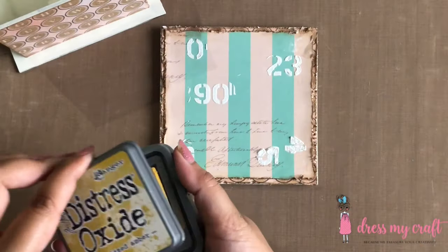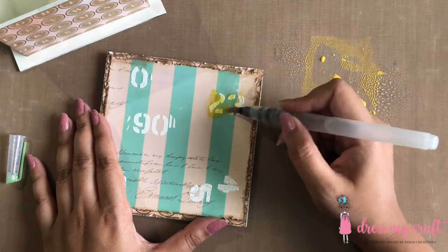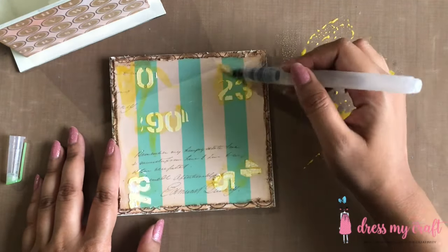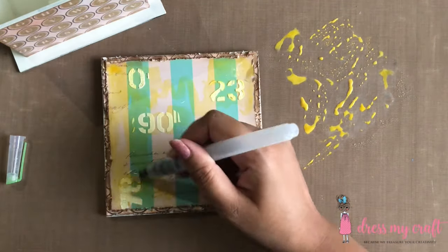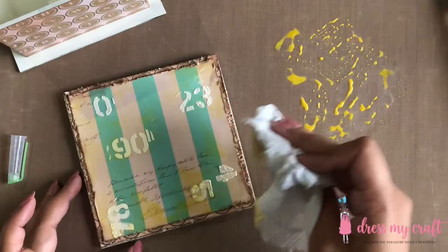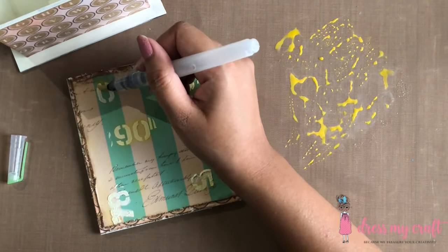Now that the crackle texture paste has dried out, I am smooshing some distress oxide color fossilized amber on my thick non-stick craft mat from Dress My Craft and spraying some water on it to activate the color. Now using a water brush pen, I am simply adding the color on the stenciled numbers. I am adding some more water on the paper itself and dabbing off the extra water with the help of a tissue.